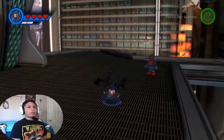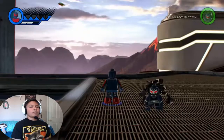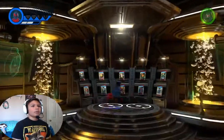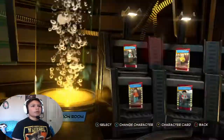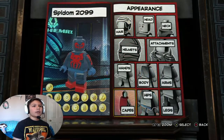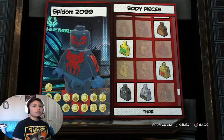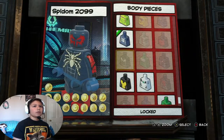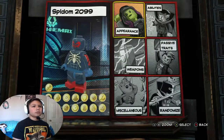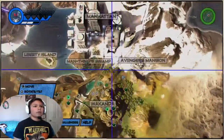Customizer, come on. Here - Spidum 2099. If I go to body I think I could change this to Venom 2099. Yeah, that'll look better so it actually has some Venom in it - yeah, that's good. This is our new look I guess.